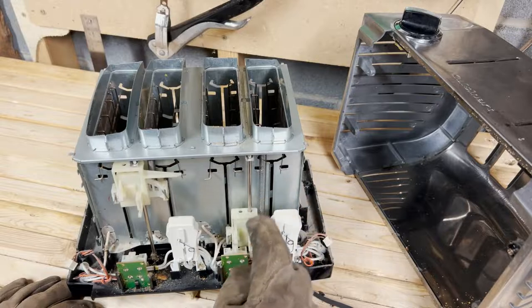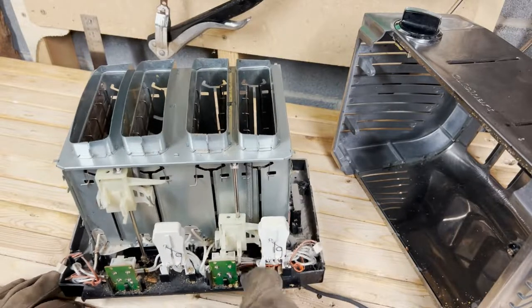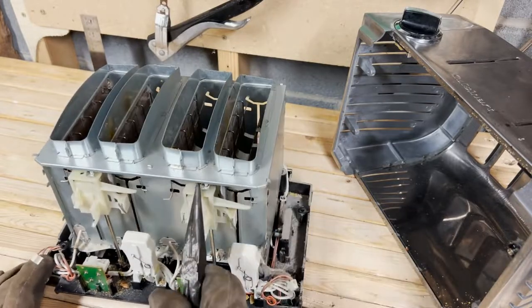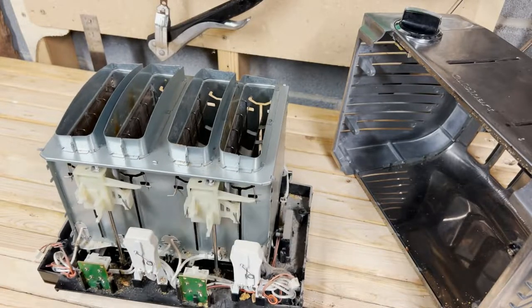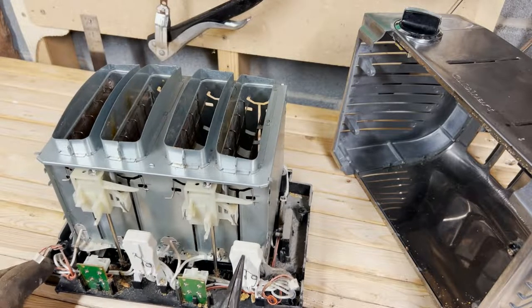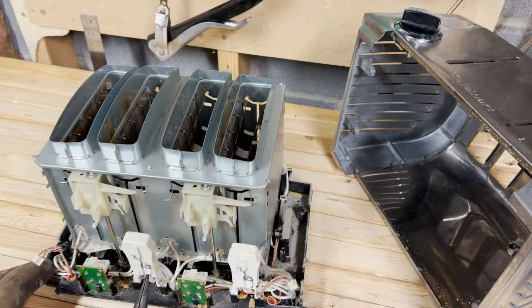I'm still not entirely clear how this thing actually works. Toasters have always been very mysterious. If you want to know more than you ever knew you wanted to know about them, check out the video from Technology Connections. Their videos are great, and they do a much better job explaining than I do.